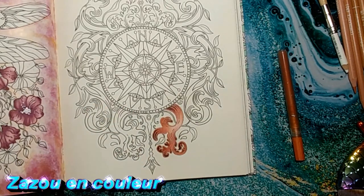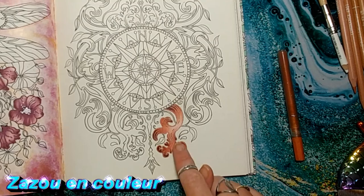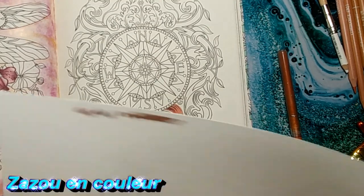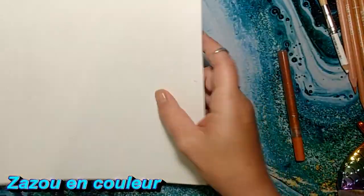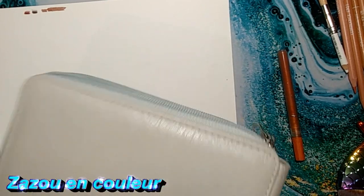On peut faire plusieurs genres d'effets cuivrés. Moi je l'ai fait vraiment orangé, brun, foncé, mais on peut le faire de d'autres façons. Là, on va se mettre sur cette feuille-là et on va aller avec les Polychromos pour commencer. Je vais vous en donner un combo Polychromos, un Prismacolor, un Bruynzeel — donc vous aurez quatre combos avec celui des Luminances.